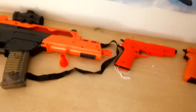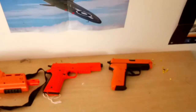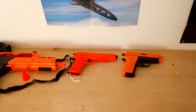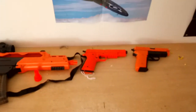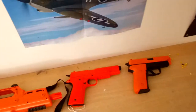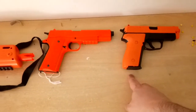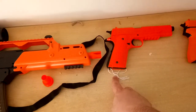Hey, what's up everyone, this is Daniel from Big Brother TV. Today I'm going to be doing a review on my collection so far of BB guns. This one here is the M26 Sig, this one here is the P361.